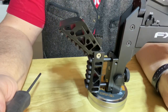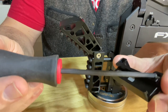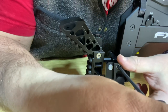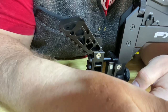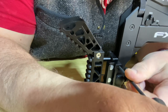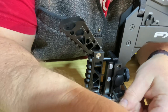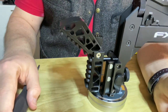The installation process is really simple. All you're going to do is take these two bolts and attach into those two holes. Very straightforward.